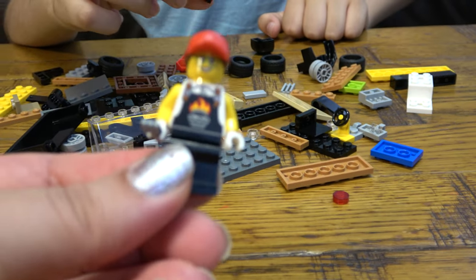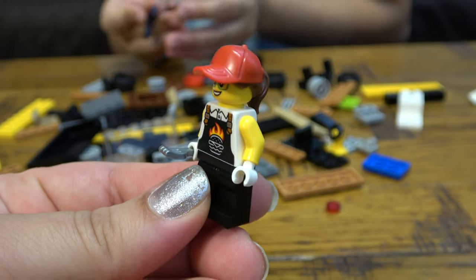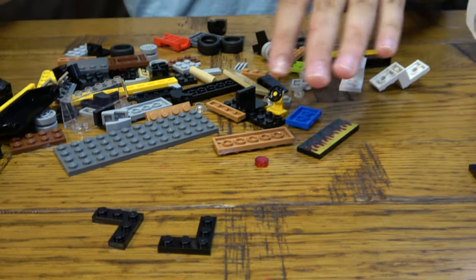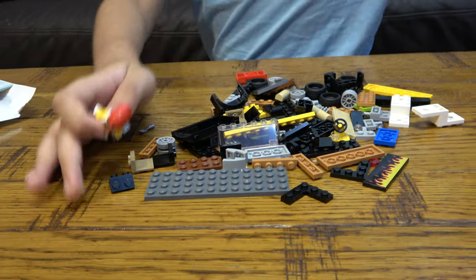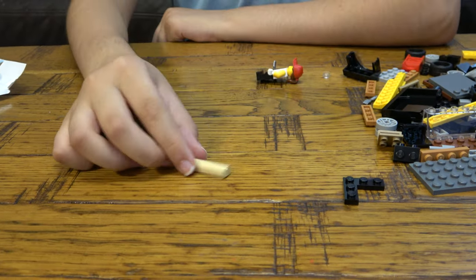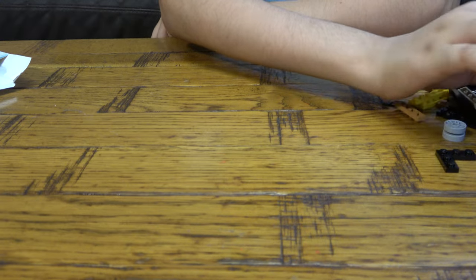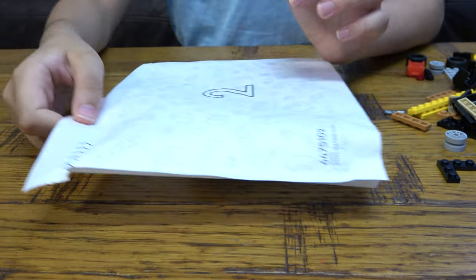I think this is a new piece too. Okay guys, I found a new piece — one of these is new. Oh, another one — this is a new piece I think. Instructions look aside now — bag number two.